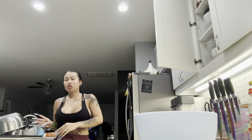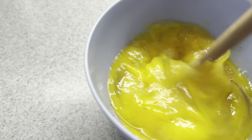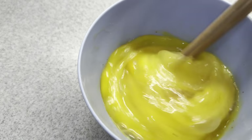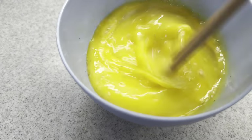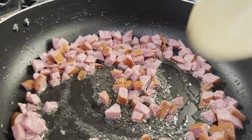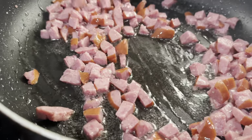Oh shoot, I forgot about the chicken! I seasoned the eggs with just a little Slap Ya Mama — you don't have to season them too much because we're going to be seasoning the rice. The egg is just a side component. All right, pan with some oil — let it heat up — and we're going to fry our sausage.